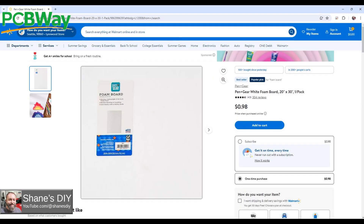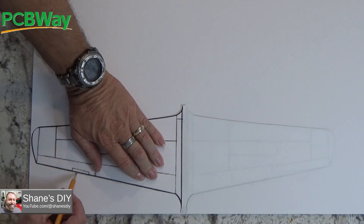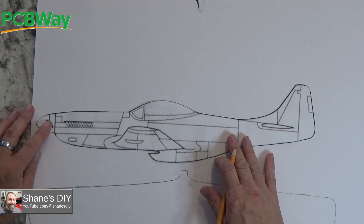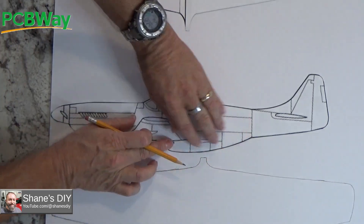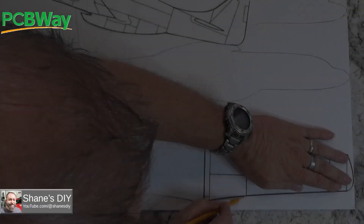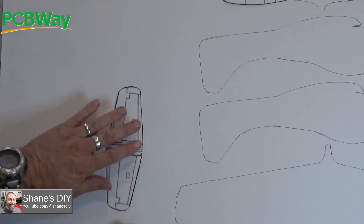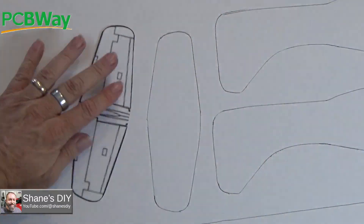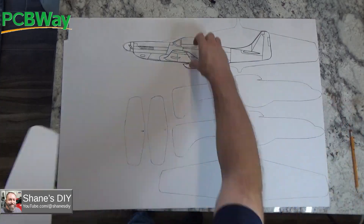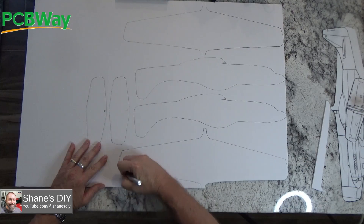I got the foam board at Walmart — it's only 98 cents, so very inexpensive. I'm just going to trace that out. I'm doing two layers so I can stack them up and make the airframe a little more stable — not so flimsy, because it is just thin foam board. I'm cutting these out with an exacto knife.